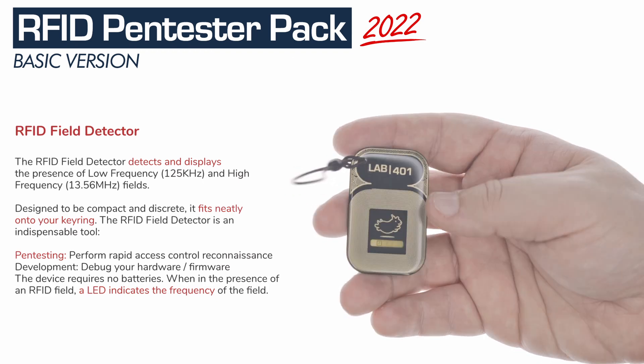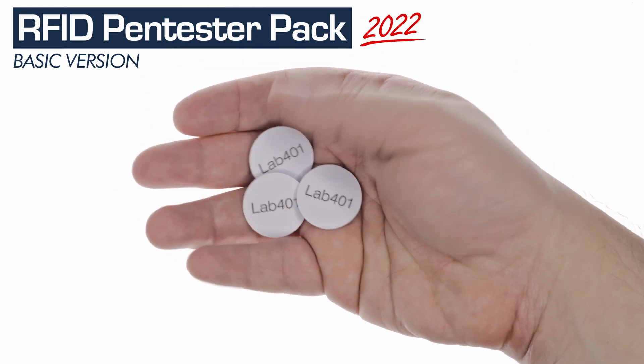To complete the RFID Pen Tester Pack, we include three MIFARE Classic compatible 1K UID coin tags.